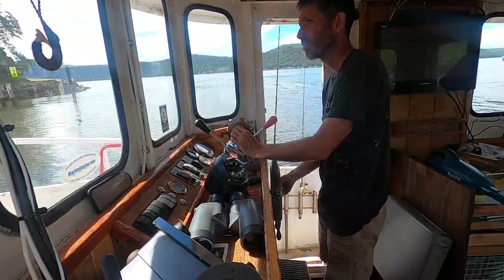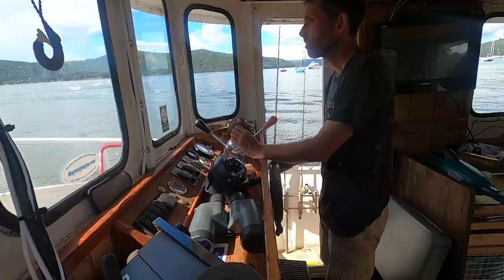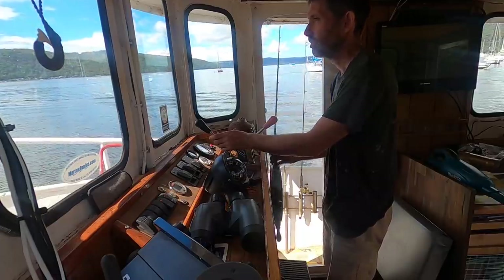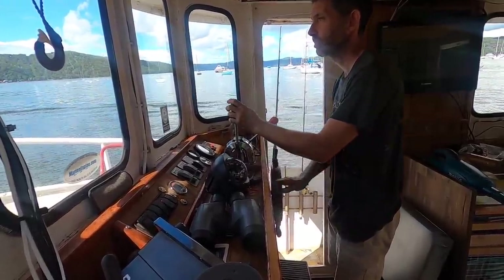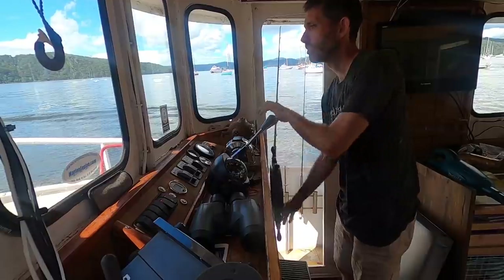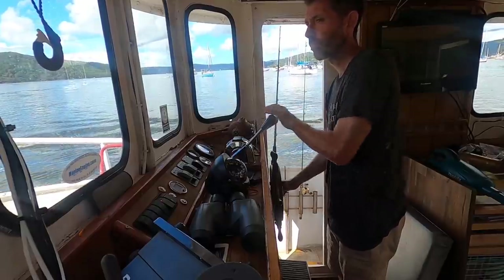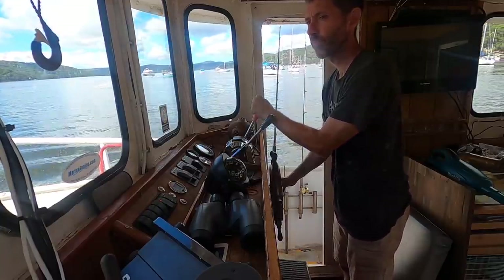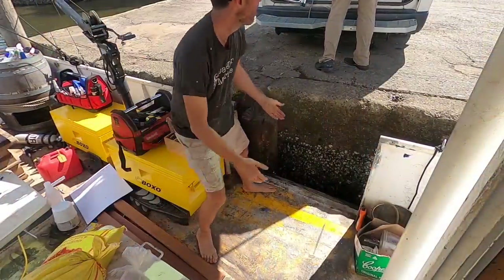Once I had the controls installed, I took Renko over to Brooklyn to give Carl a hand bringing a load of materials over to the island. They're going to take a little bit of getting used to but I actually quite like them. Loading the stuff with Carl also helped correct the list on Renko.